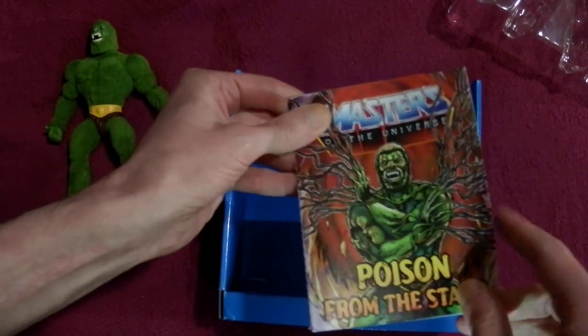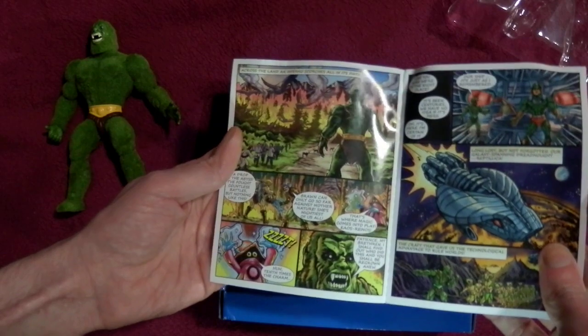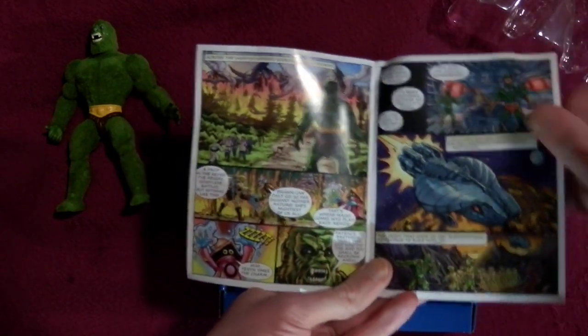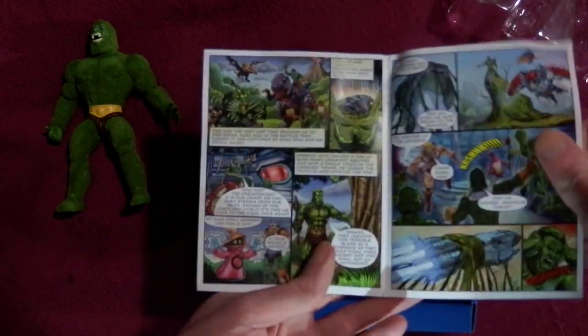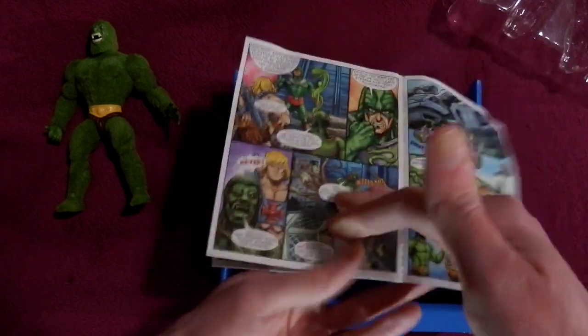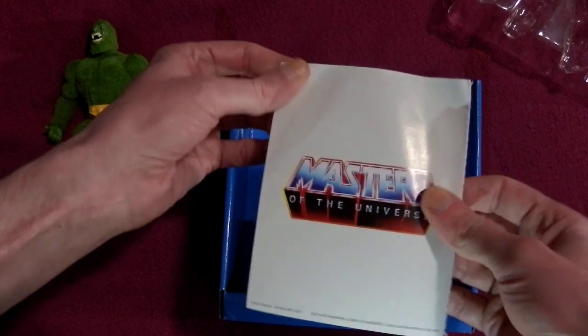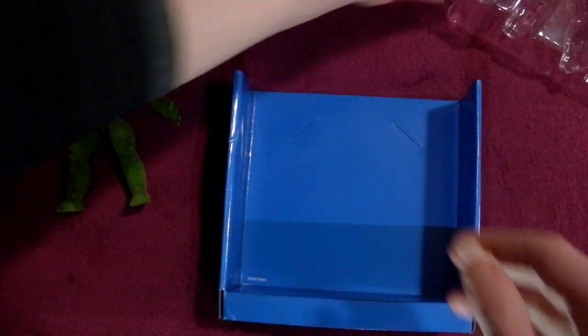I'm so glad he came with his own comic, because I didn't realize he did. I assumed I was going to get one of the comics that the other figures have. So let's have a look at that. 'Poison from the Stars.' It's your usual six-page affair, and it's just the Masters of the Universe back - it doesn't have the actual figures. When you flatten that out, it looks much nicer with those little extra panels there. I'm glad they did that.